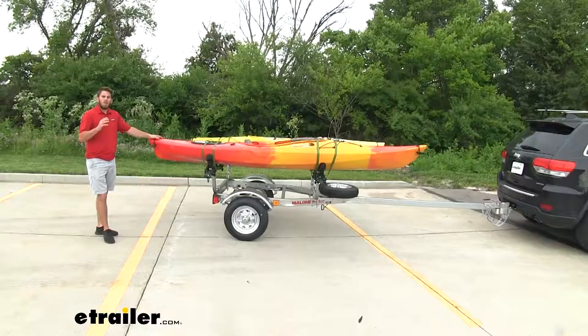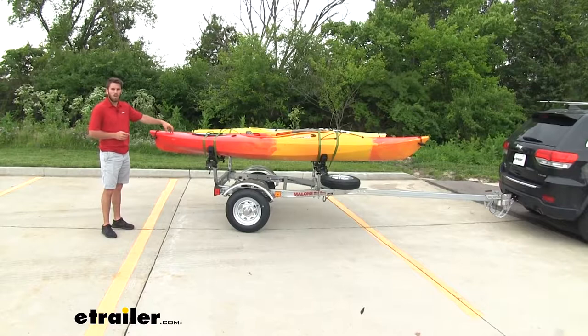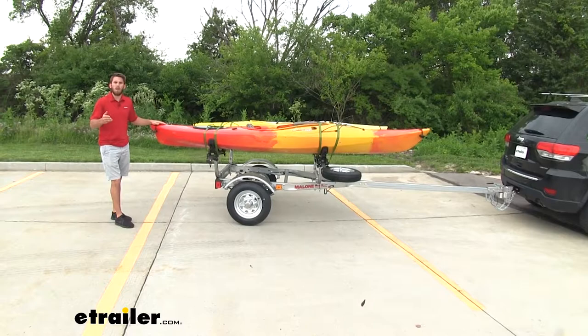The trailer itself is gonna be 13 feet and three inches long. Something to keep in mind is that with a kayak loaded like we have right here, we are adding an extra two and a half to three feet to the back, which is something you wanna keep in mind when you're towing.